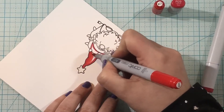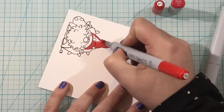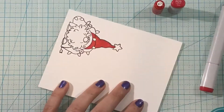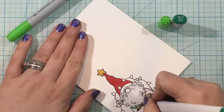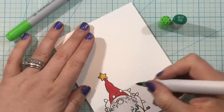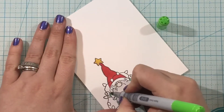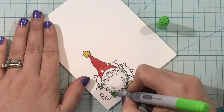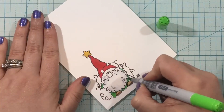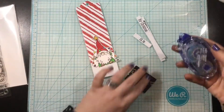Now I'm going to be using the Gnome for the Holidays stamp set — it's super cute with three different little gnomes. I picked my favorite: the one with a little string of lights, and I'm going to color him in with very simple traditional Christmas colors. I used R27 and R29 for my favorite Christmassy red combination, G14 and G17 for the green, and then C2 and C0 for the beard and other white areas just to give a little bit of shading. Really simple Copic coloring, and once I'm done I'll trim that out with scissors.